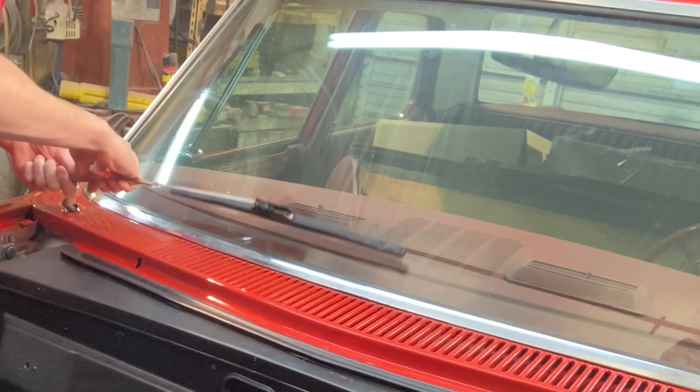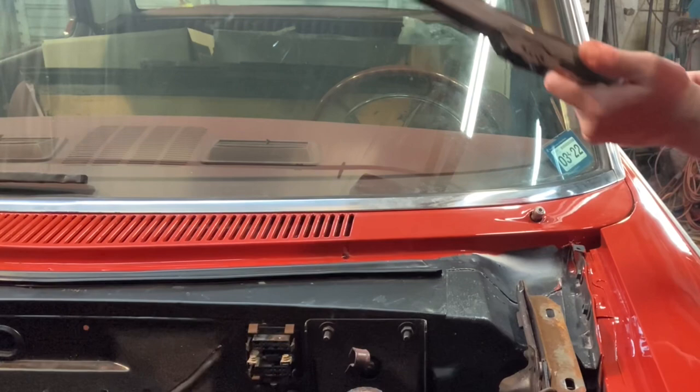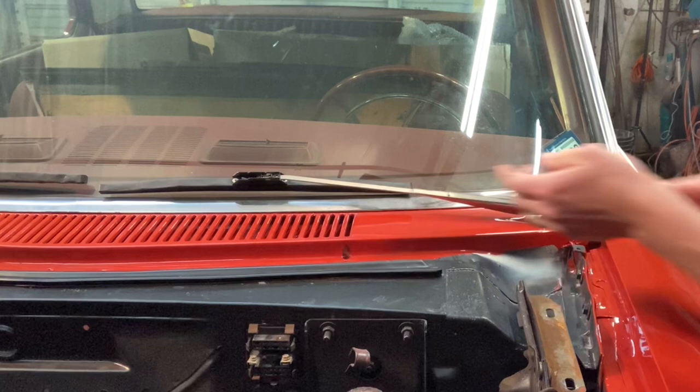Glad to use that anti-seize. All right, now how about right there? That's the one. Number two. See, that's just a shade too low. I'd call that a shade too high.